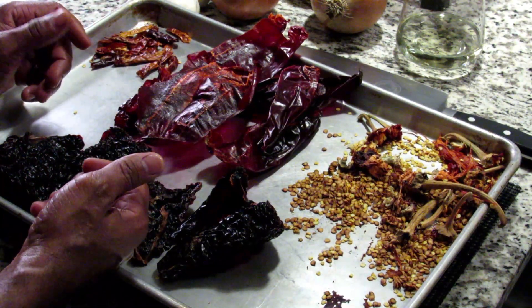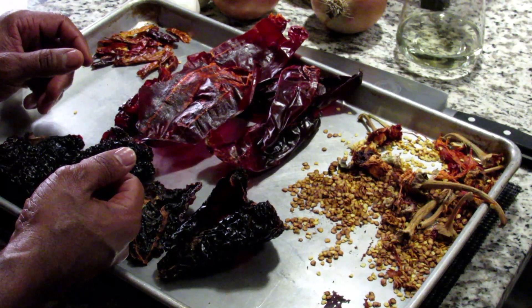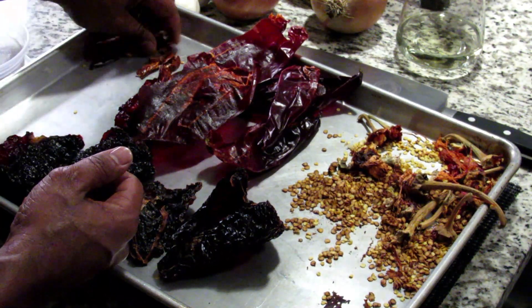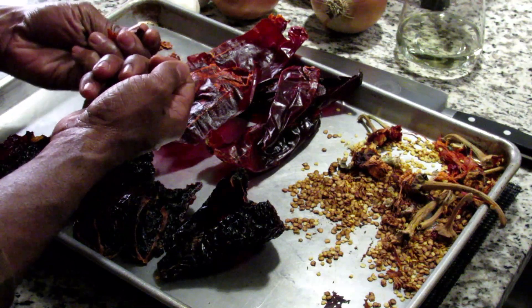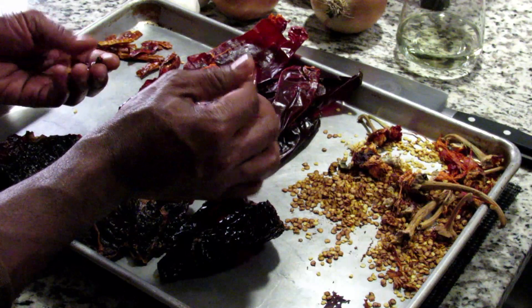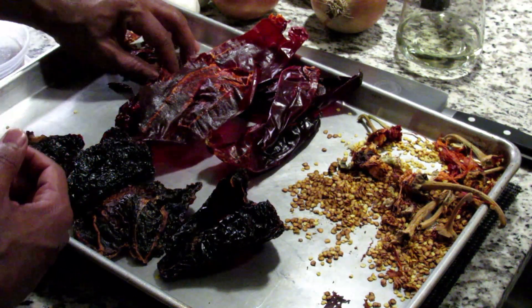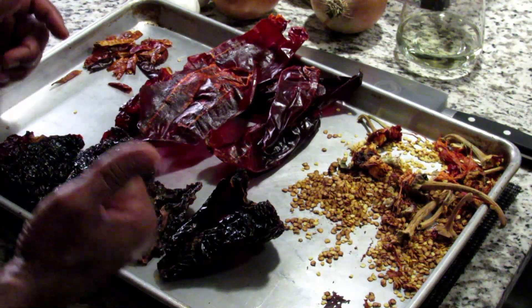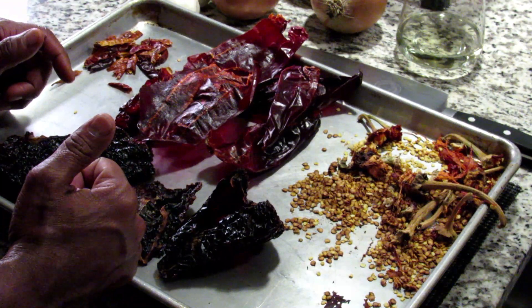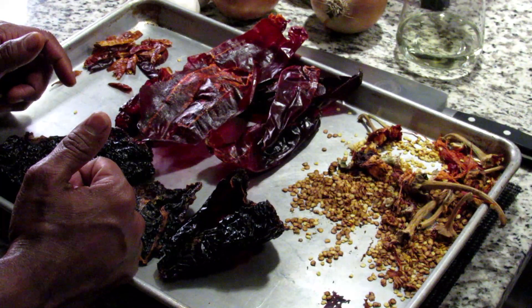Some people do keep the seeds in if they want more heat, but I like to control it myself so I go ahead and take them out. For the chili de árbol, just snap them in half and roll them between your index finger and thumb to get the seeds out, because these are a little more brittle than the other ones. We got the oven preheated to 400. We're going to leave the chilies in there for maybe three or four minutes tops, just to open up the flavor a little bit. We don't want them to burn, so keep an eye on them and keep your nose open.